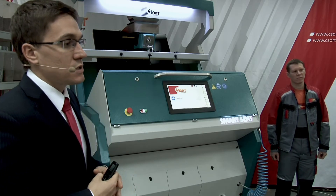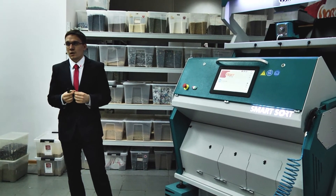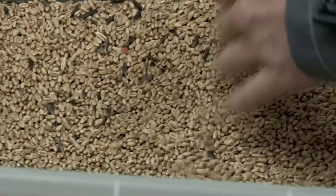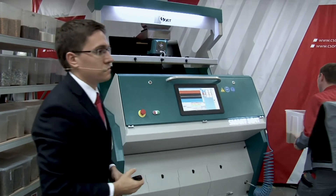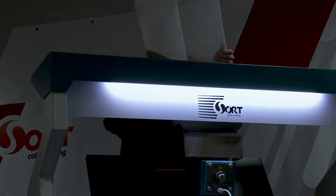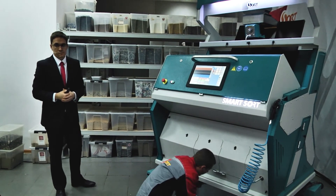We can test any product for you specially, make a Skype conference and show everything you wish. For example, we can remove different types of dark admixtures. Let's start with wheat to better analyze it. You can see that there is wild oats and different types of dark admixture which make your product much worse. If you use a color sorter in mills, you can get much higher whiteness of your flour than you had before.